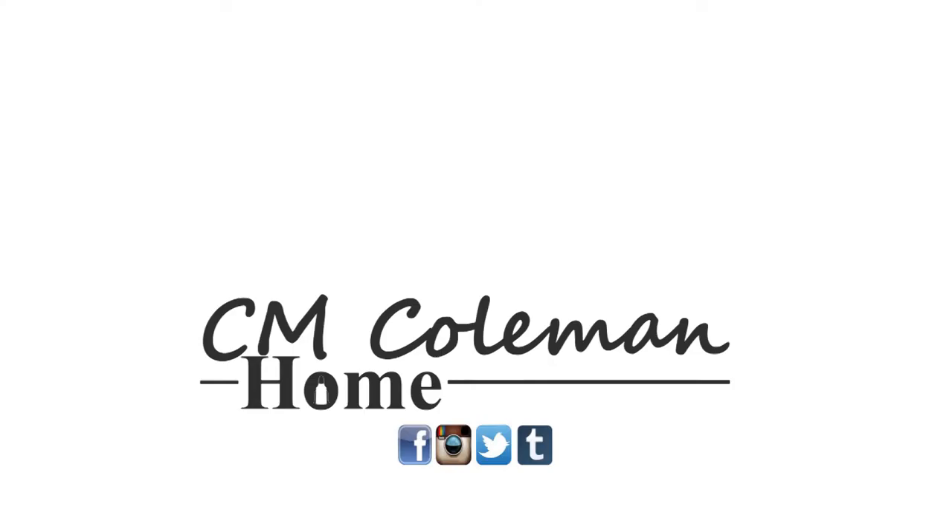If you make this, let me know. You can get a hold of me on most social media at CMColemanHome, and I hope I get to see you again next time. If you like this video, give it a thumbs up. You can share it. Don't forget to subscribe and check out the other videos on this channel. I love making these videos for you, and I hope I get to see you again next time.